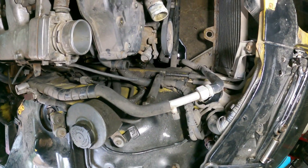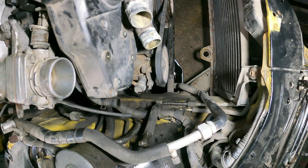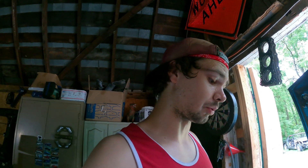That is not ATF in that pan — that is power steering fluid. Power steering fluid belongs in the power steering. On Z's, it requires automatic transmission fluid. So who knows, this pump may not be any good, unfortunately.